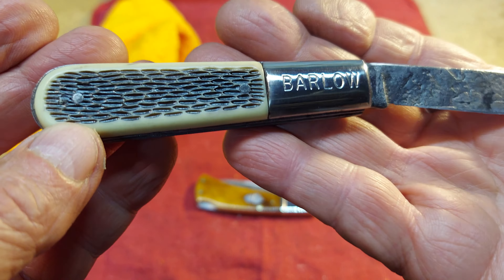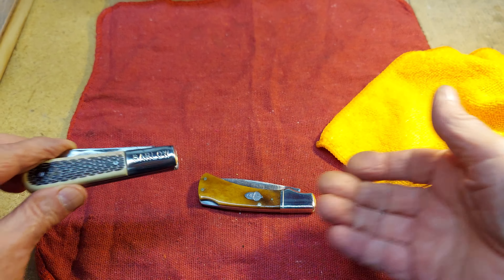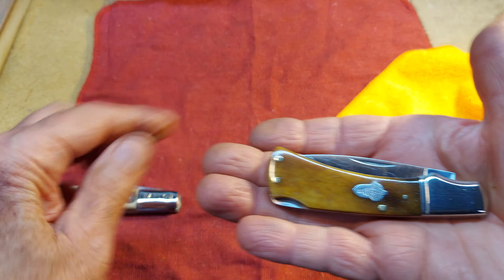Let's see if we can see how this one looks down inside. It looks much better than it did before — it was full of some kind of gooey brown muck that took forever to clean out. These covers turned out nicely. Turned out to be a pretty cool little knife, and these blades — you gotta watch them, they've got super snap.